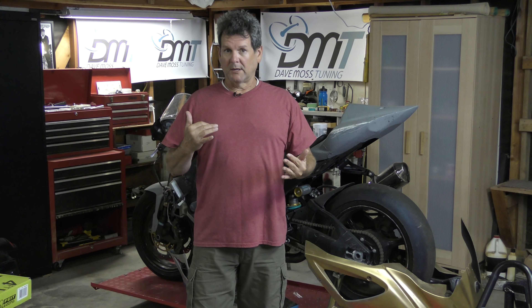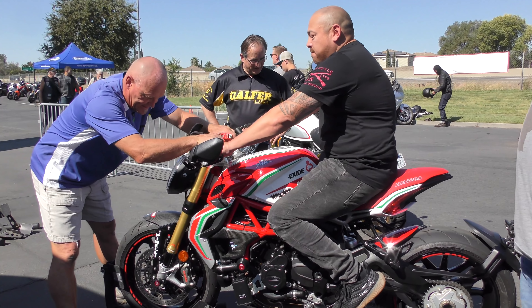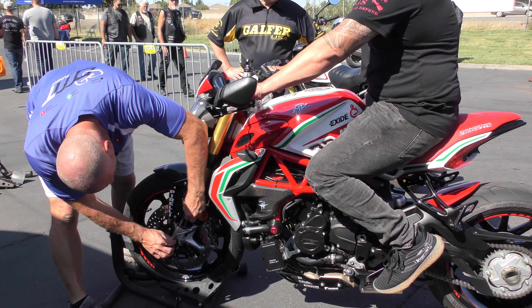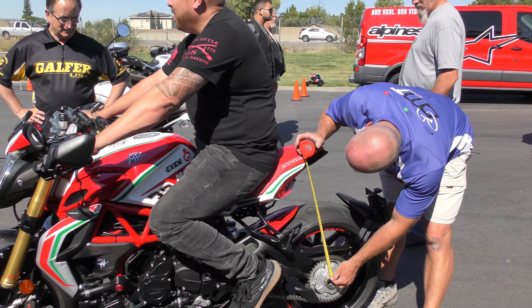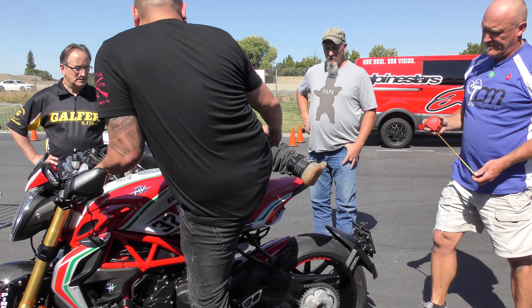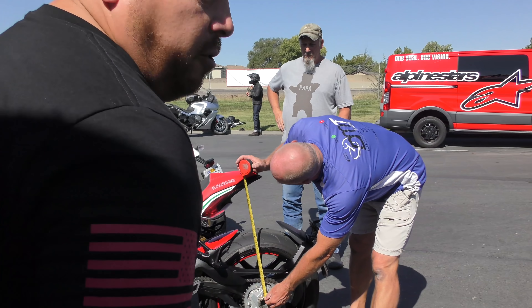Colloquially, you'll hear Dave say soften the spring or stiffen the spring. Preload is the adjuster to set your sag — how much the bike drops or sags under its own weight, and then additionally how much more it sags when you sit on it. The preload adjusters are how you adjust sag and try to get it into the proper range.